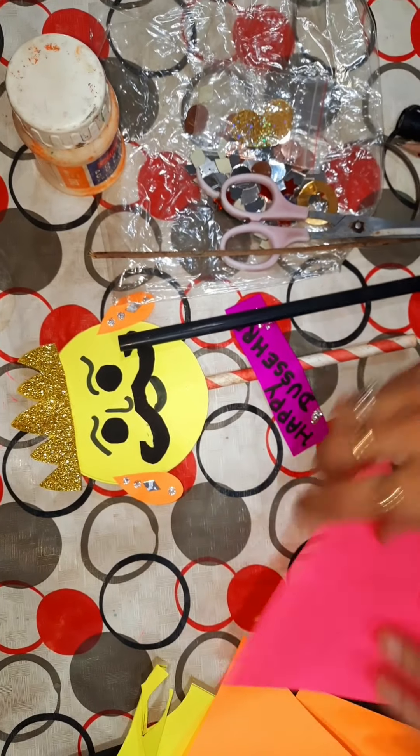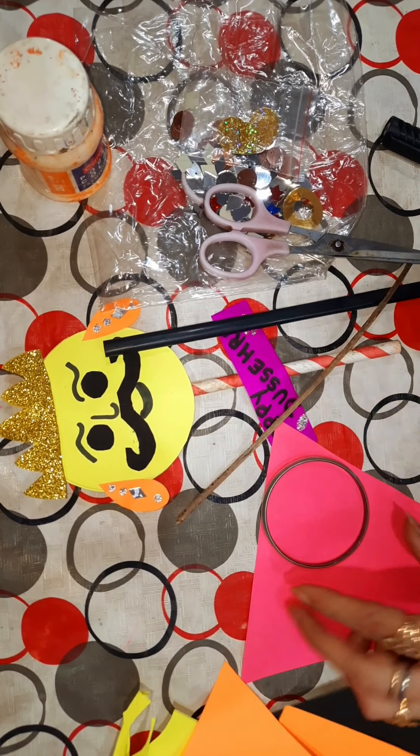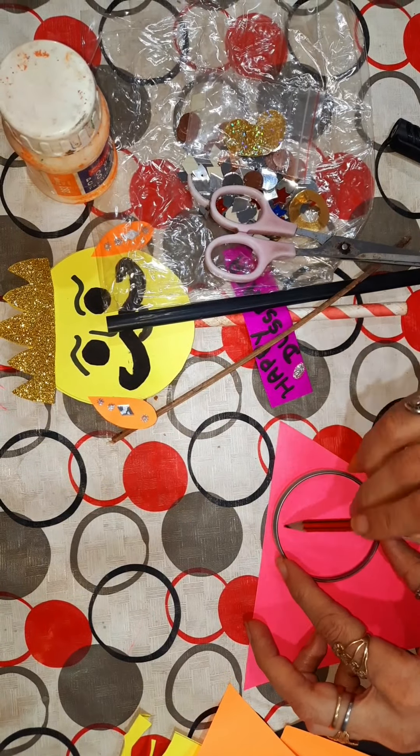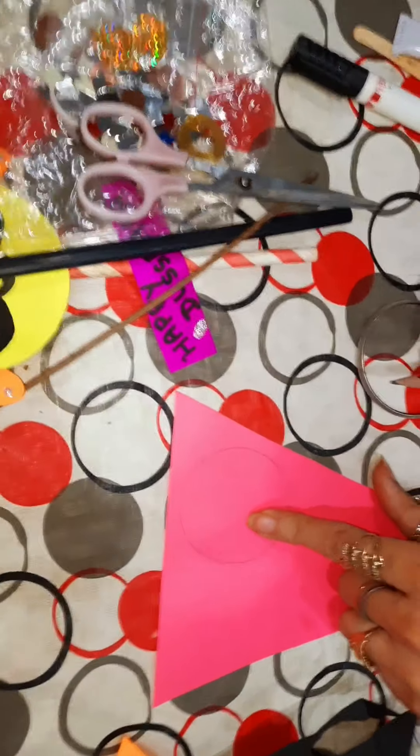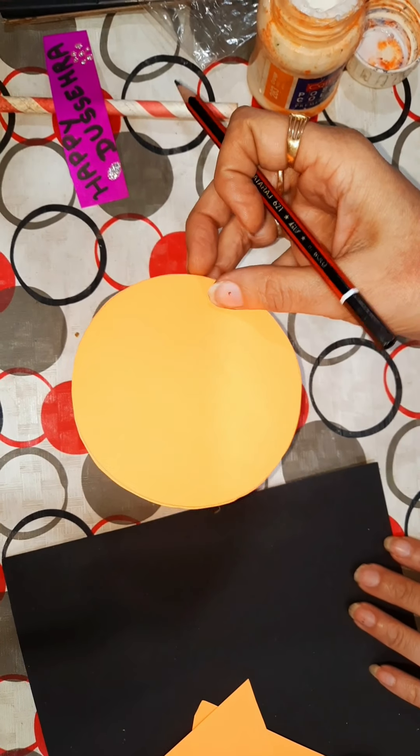We will draw a circle with the help of any round thing. You can use a bowl or a bangle. And we will cut this, so we will cut this circle.